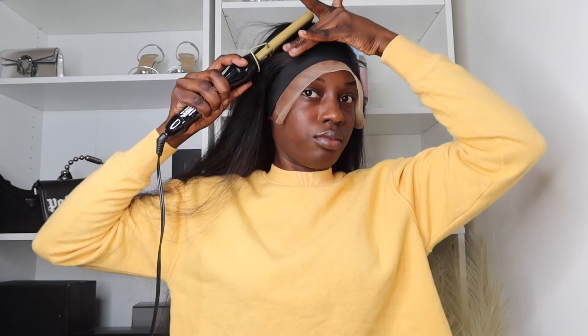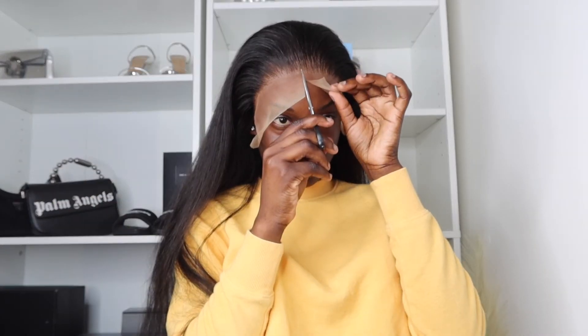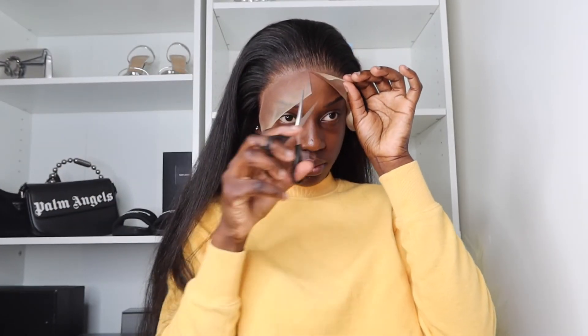Now I'm using my hot comb just to slick all the hair back for when I'm about to cut the lace. Now I'm getting ready to cut the lace and I'm going to take my time during this process because I do not want to make a mistake and cut it wrong, so I'm not going to rush it.